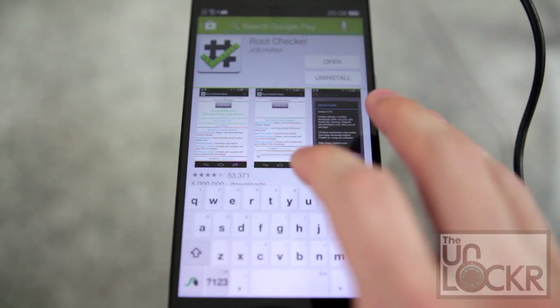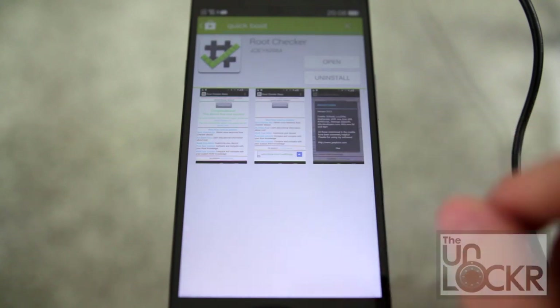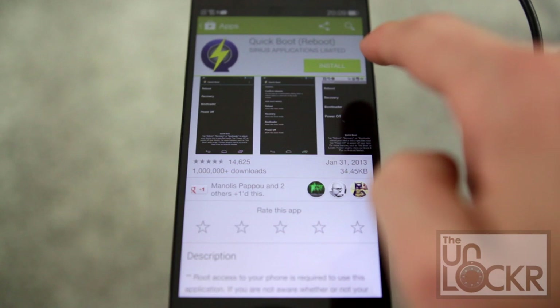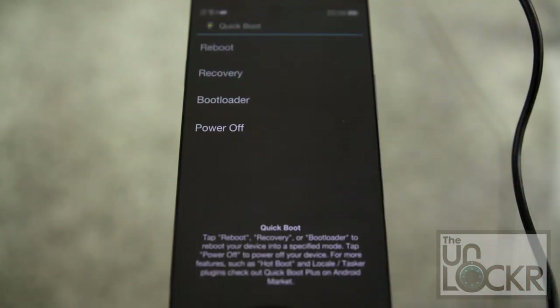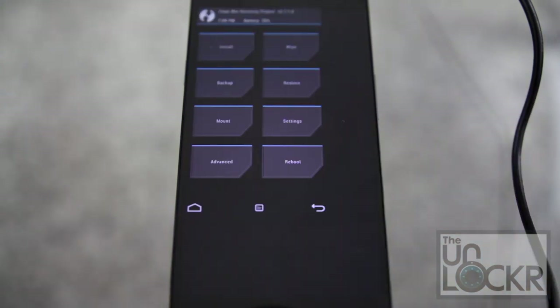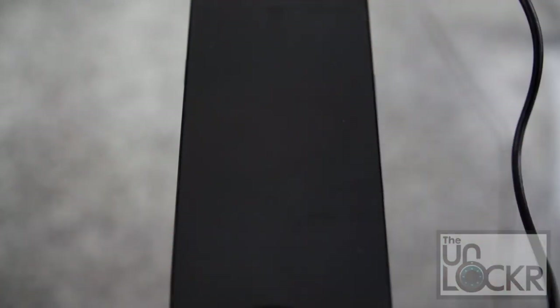We're going to go back to the Play Store and type in Quick Boot. Tap on that one, tap Install, tap Accept, and we're going to open that. Tap Reboot to Recovery, hit Grant. And so long as you see that TWRP recovery, you can confirm that you have root access and you also have a custom recovery image.